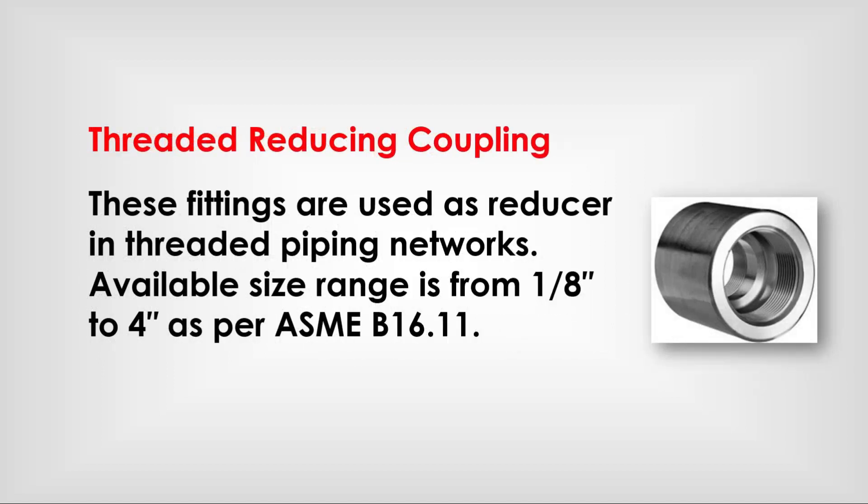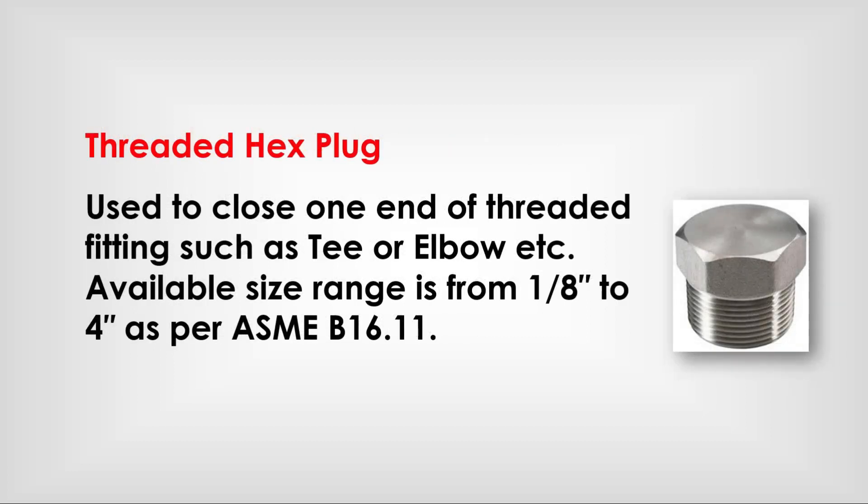Threaded reducing coupling: these fittings are used as reducers in threaded piping networks. Available size range is from 1/8 inch to 4-inch as per ASME B 16.11. Threaded hex plug: used to close one end of a threaded fitting such as a tee or elbow, etc. Available size range is from 1/8 inch to 4-inch as per ASME B 16.11.